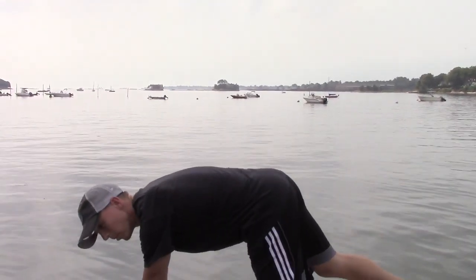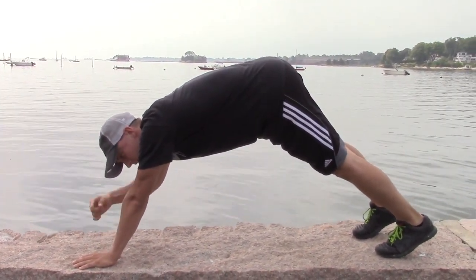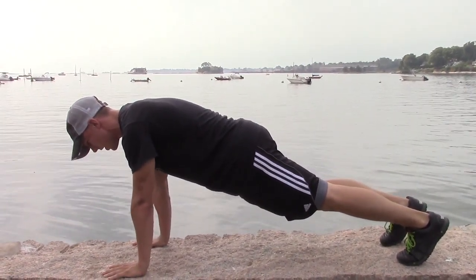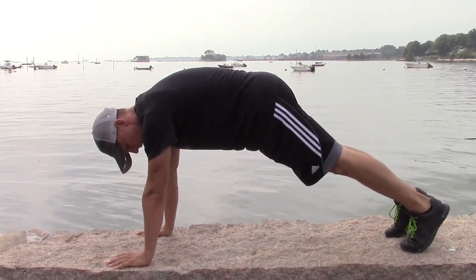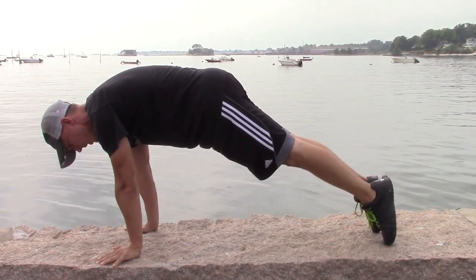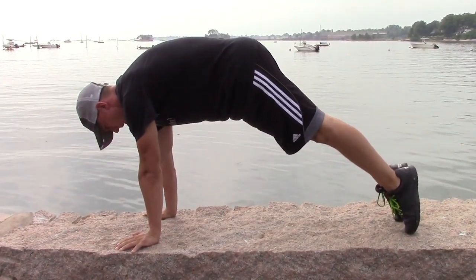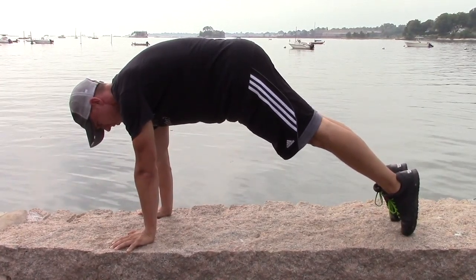I'll show you what that looks like. Some people may think that we're going to be doing a hollow hold like this — not a good position, with hands up over the head. I'm going to get my hands into a position where they're right underneath the chest. I'm going to hollow out my body, my midline. Check out the toes here — I'm going to rock forward onto the toes and I'm driving my shoulder blades away, pushing away. My thumbs are pointing straight forward. I'm going to hold that position for 30 seconds, roughly.